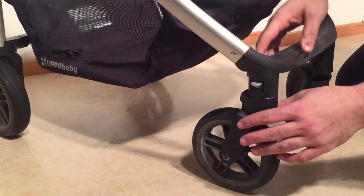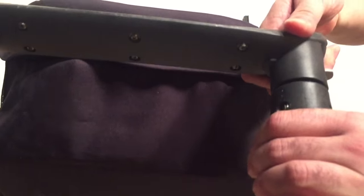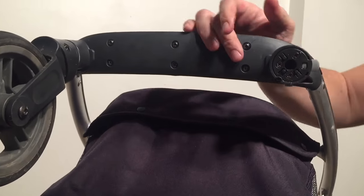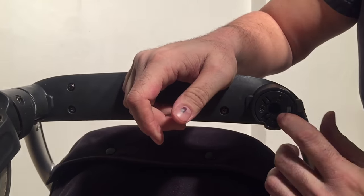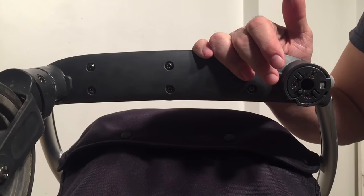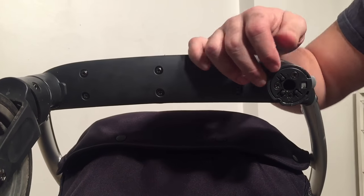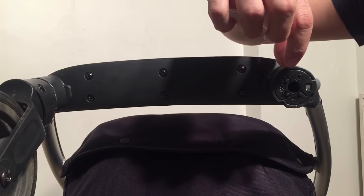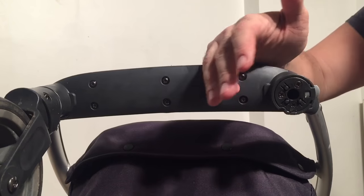On this model in particular — I'll show you on the other wheel since that one's all greased up — UPPAbaby has put in these three tags with pegs, and these press down onto the top of the wheel fork specifically to prevent wobbling. What can also happen is that the peg has worn off, and now you have simply too much space between the wheel fork and the mechanism that it goes into.